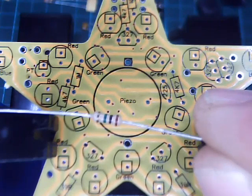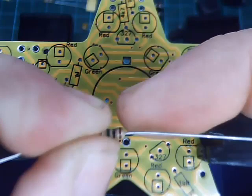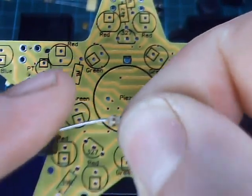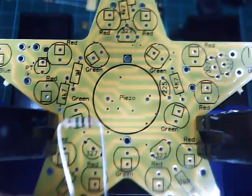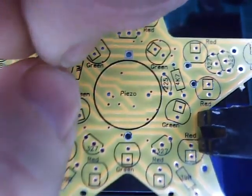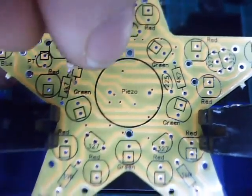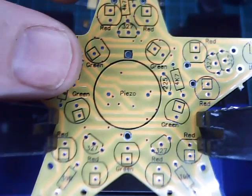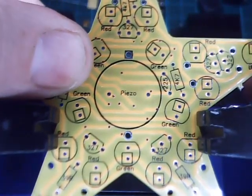Let's get our resistors and form the component leads. This is a 1M resistor — brown, black, green, gold. Pinch the resistor and bend the leads down nice and firmly. You need to align this with the circuit board where it says 1M. Push that in nice and flush, down as low as it goes, and bend the leads out at 45 degrees.